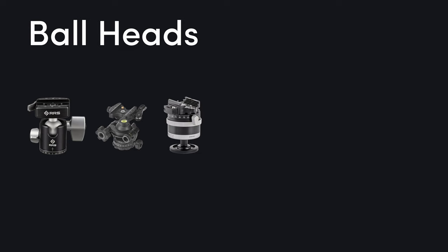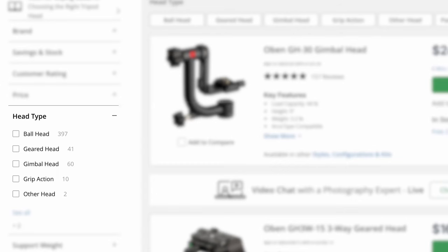As we walk through the heads, consider which features matter most to you. Let's kick things off with the OG of tripod heads: the ball head. Known for its simplicity, speed, and all-direction movement, it's often the go-to for beginners and pros alike. There are literally hundreds of options, so we'll keep things high level. The ball head's greatest strength — its ability to move freely in all directions — can also be a drawback. A common scenario is having the framing you want top to bottom, but your horizon is off. When you unlock the ball head to adjust, you lose that top-to-bottom framing.